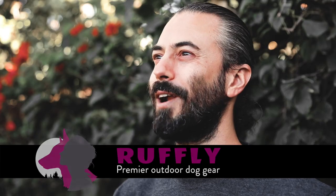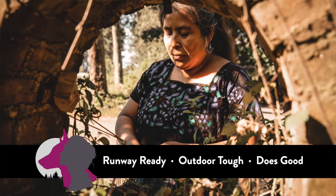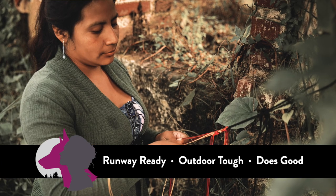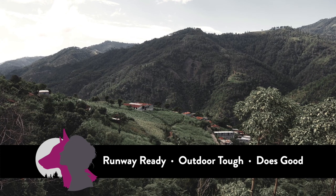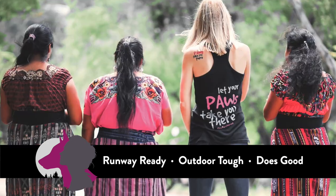Ruffly Premier Outdoor Dog Gear is runway ready, outdoor tough, and does good. Your purchase of Ruffly gear supports hard-working indigenous women artisans and tailors. They are skilled craftspeople who work from small, sustainable home workshops in the Guatemalan Highlands. We pay fair wages to kind, dedicated people who are passionate about the work they do.